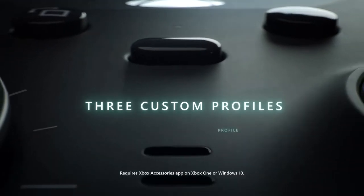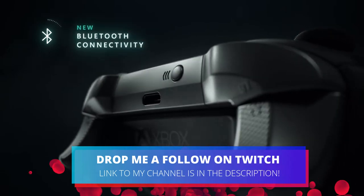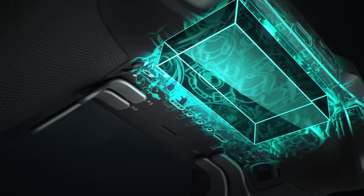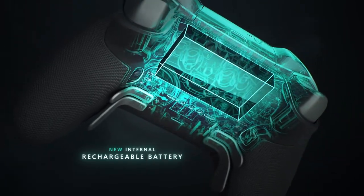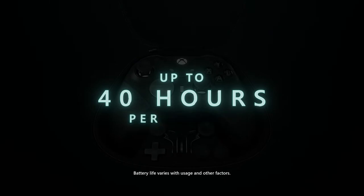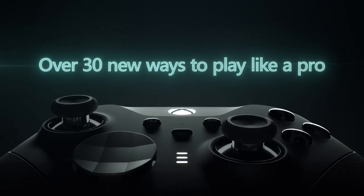This looks exactly the same as the standard Elite Series 2. There have also been reports of reliability issues with these controllers, and coming in at around £160 in the UK or $180 US dollars, it's a pretty expensive piece of kit. You might be better saving some money by clicking the card on screen now to check out some of the best value Xbox controllers.